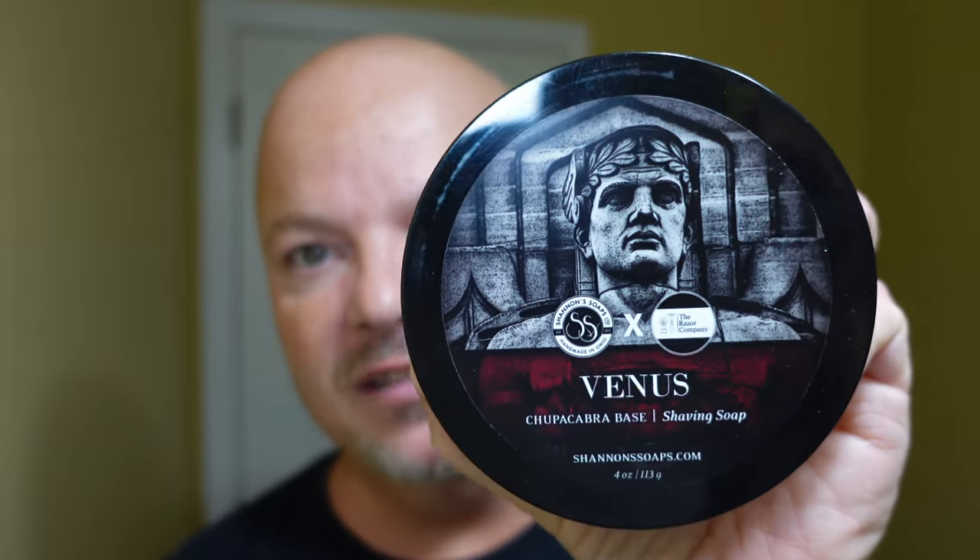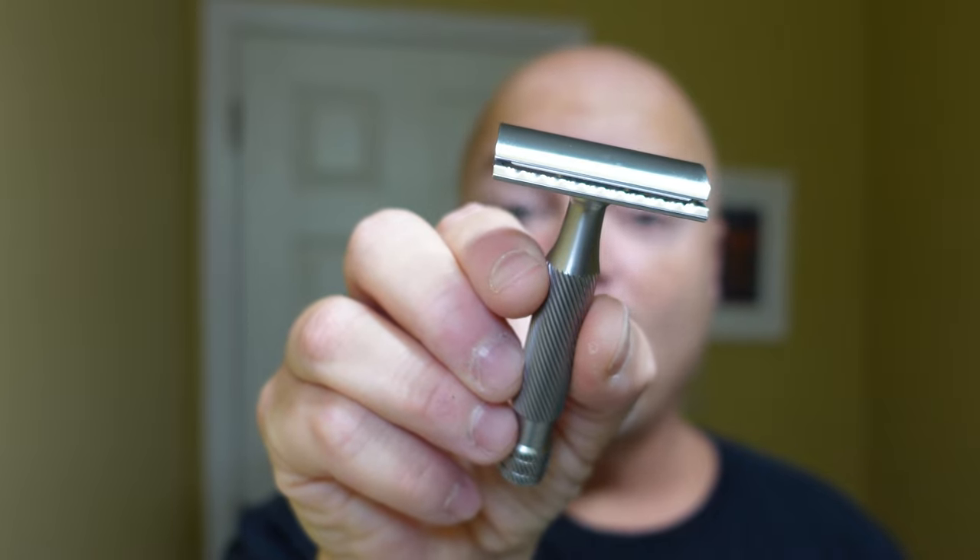In this video we're going to be using Shannon Soap's Venus and the Above the Tie SSRH Razor. Hey there folks and welcome back for another video. I'm your host CDB and thanks so much for joining me today. I really appreciate it.